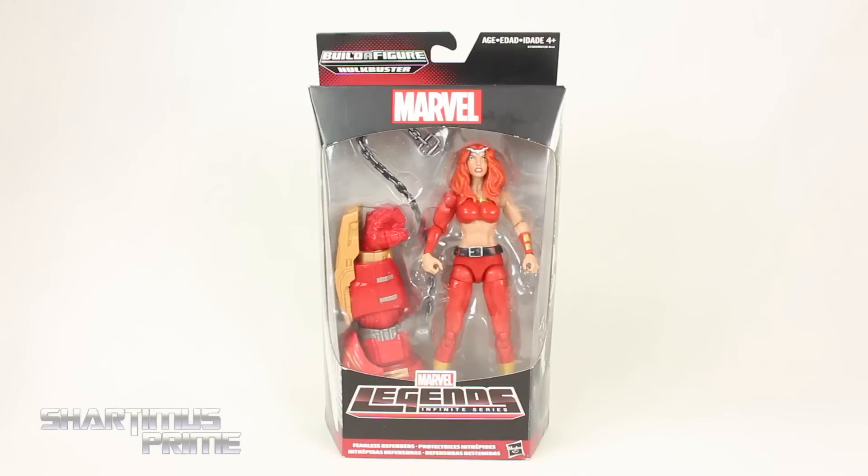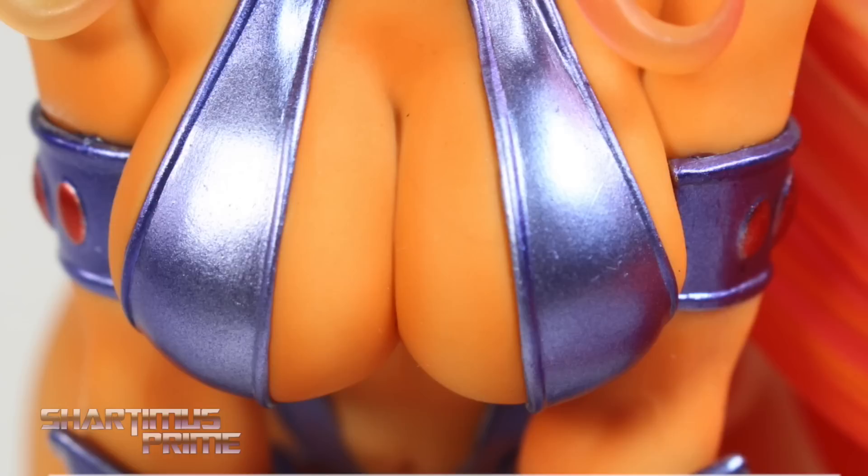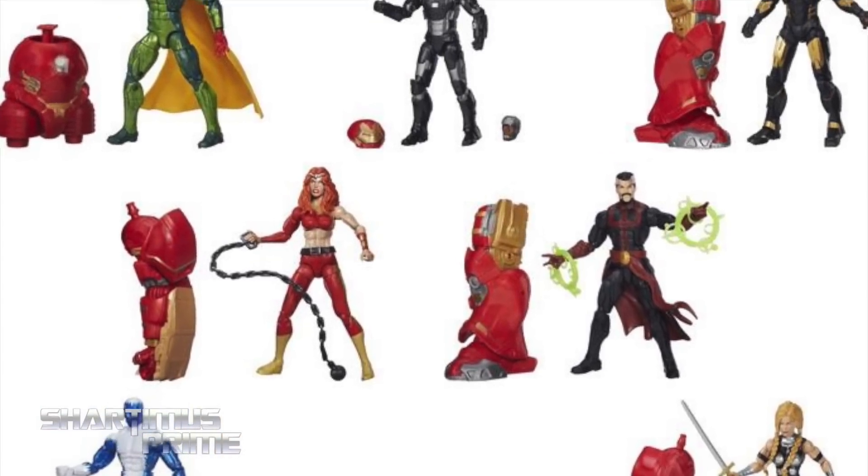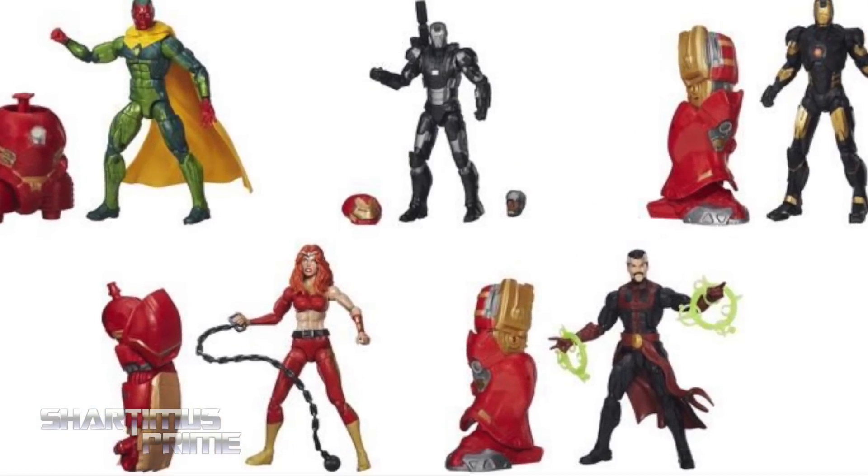Hey, what's up you guys, Shart to Miss Prime here doing another Marvel Legends figure review on the Marvel Legends Infinite Series Hulkbuster Build-A-Figure wave — Thundra. If you're trying to pick up this wave you can do so at BigBadToyStore.com, click the link in the description below.